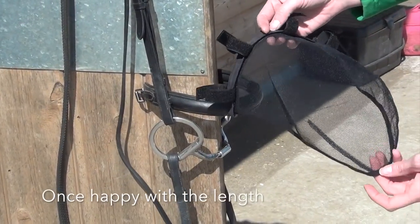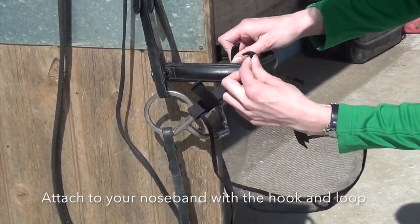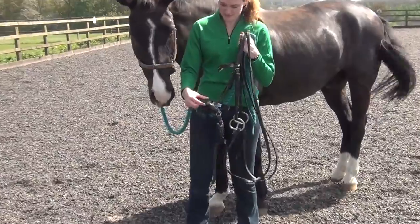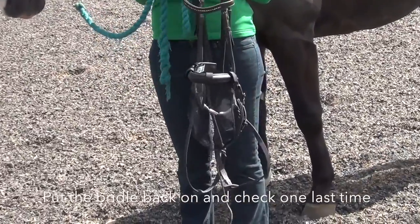Once you're happy with the length of your net relief, attach it to your nose band. Then you're ready to put your bridle back on your horse, check the fit one last time and you're good to go.